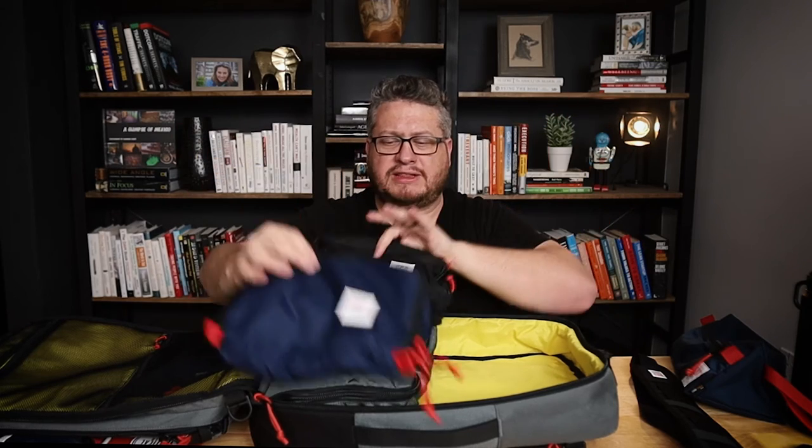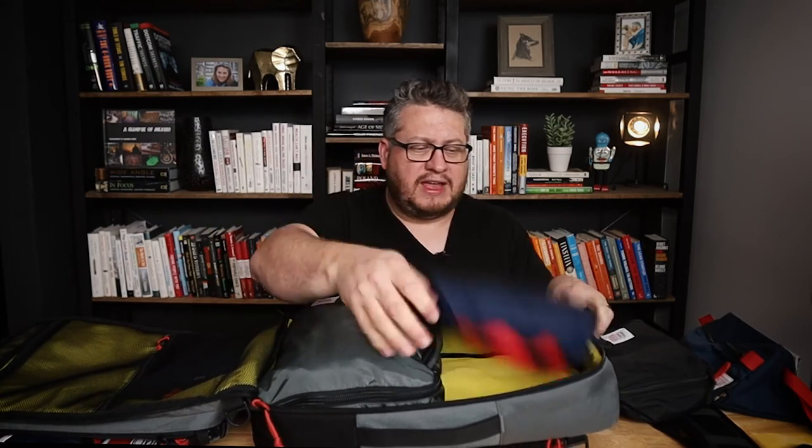We have the Topo pack bag — this is the five liter size, and inside of here positioned next to each other are two of those. Two of the five liters are about the same size as the 10 liter. They also make a 10 liter version that has the same footprint as this one but is just twice as thick. So you could easily see a situation where you have two 10 liter pack bags right next to each other in here.